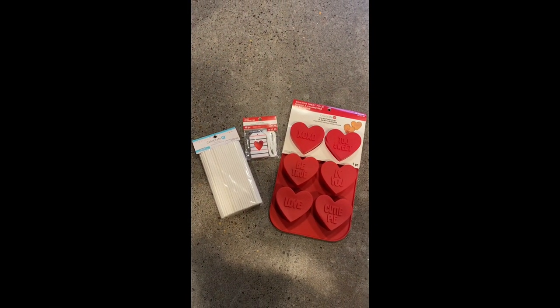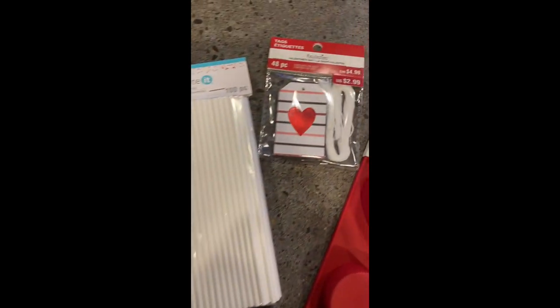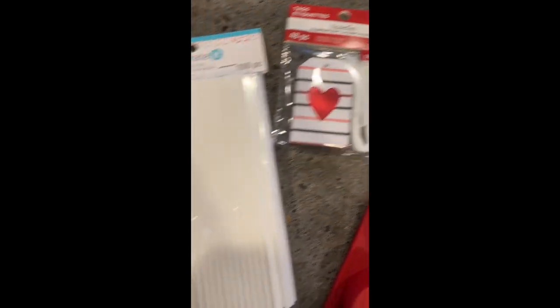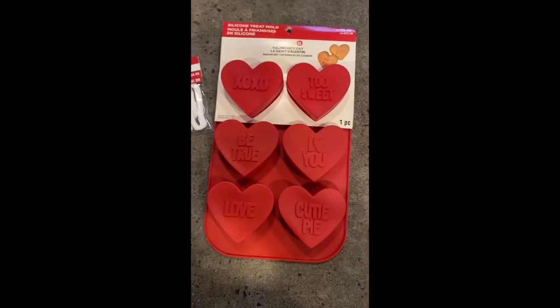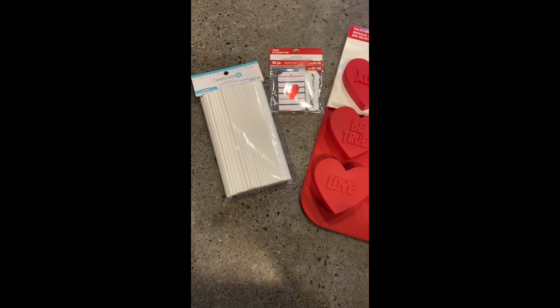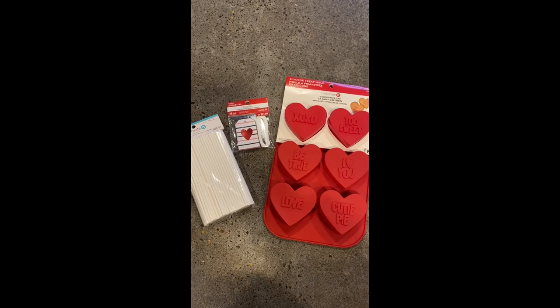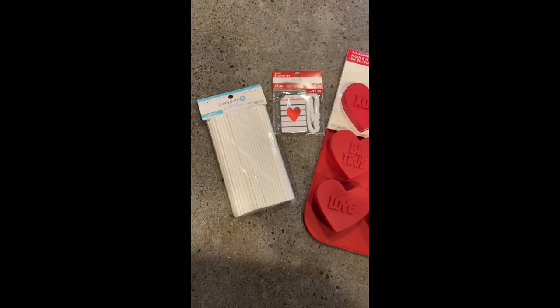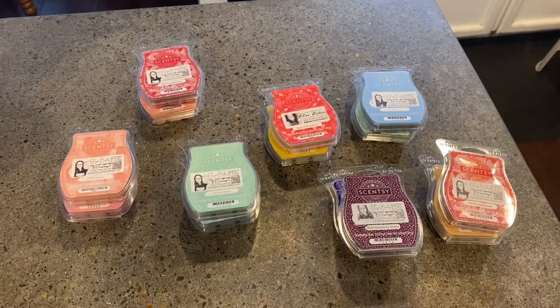So I went to Michael's today for the first time in a while and I got these three items. There was 20% off regularly priced items, and Valentine's was 40% off. If you're a teacher or military you also get 15% off. All this together cost me like 13, maybe 14 dollars with tax. I have an idea and let's see how it pans out.